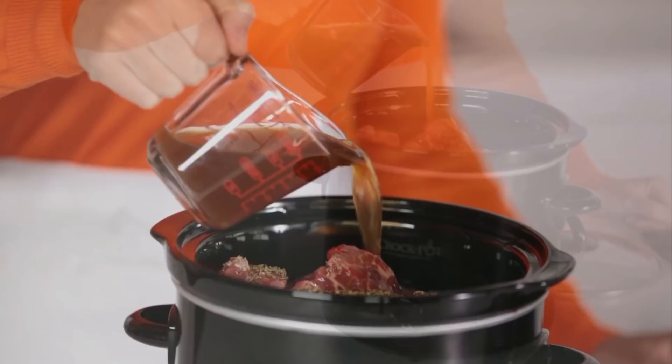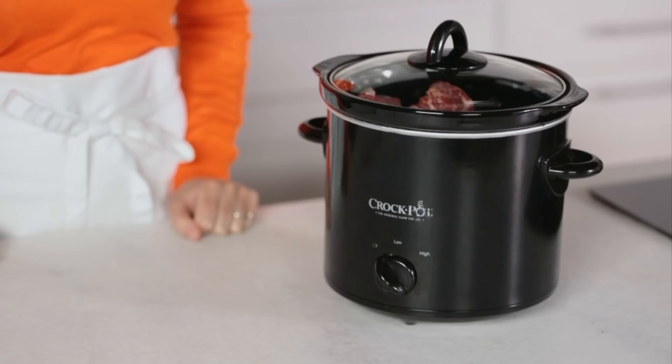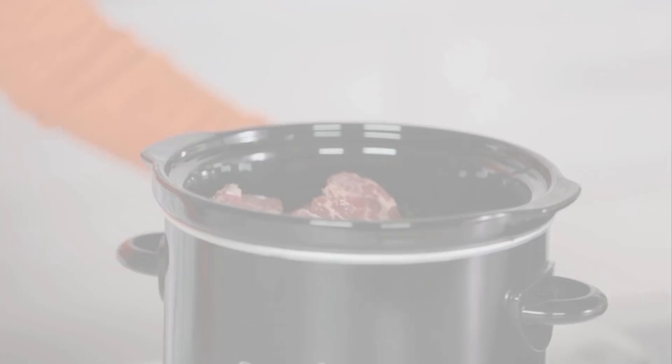Cover the slow cooker and choose a setting. If cooking on low, cook for 10 to 11 hours. Cook for five to five and a half hours if you're using the high heat setting.